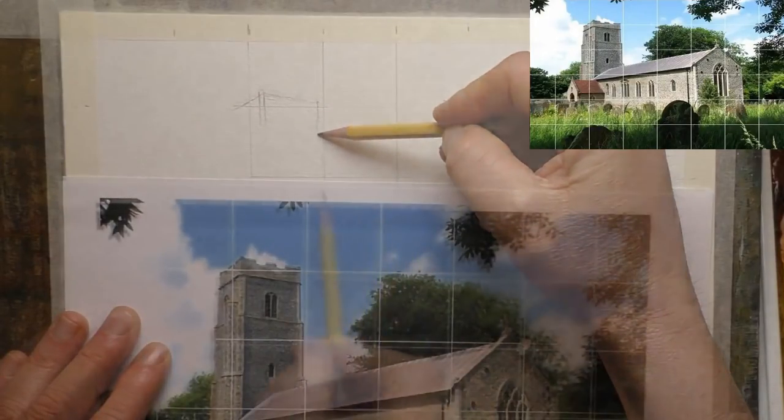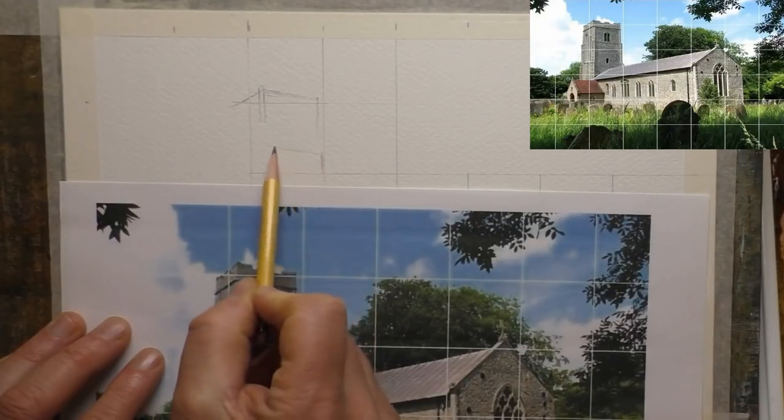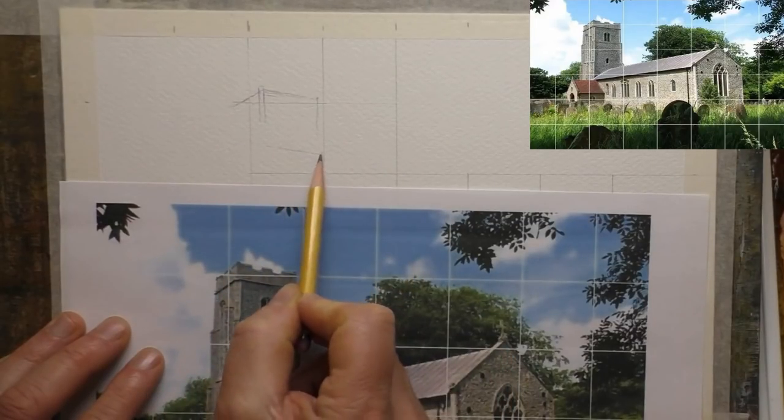Hi everyone and welcome back. So today I'm going to be doing a little watercolour for you. It's of a church, obviously.